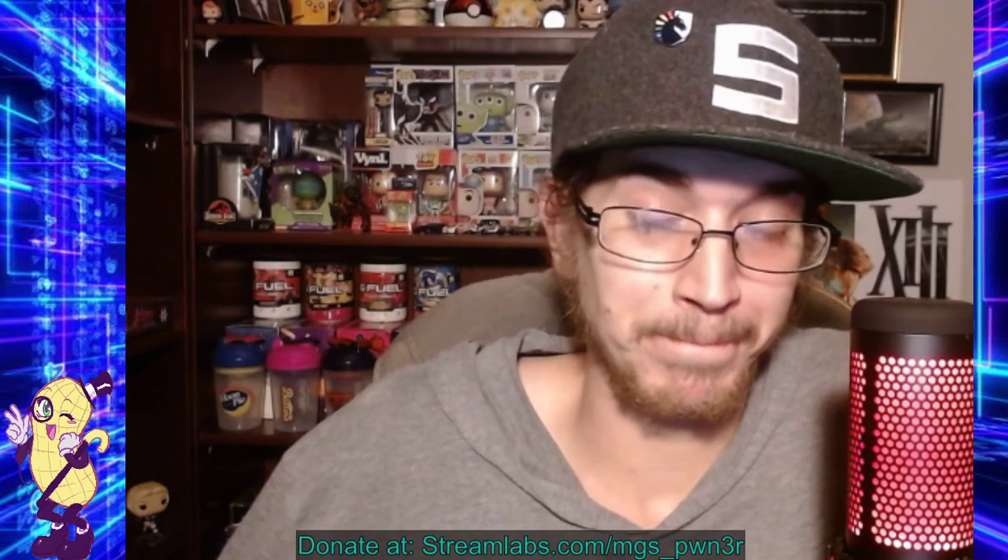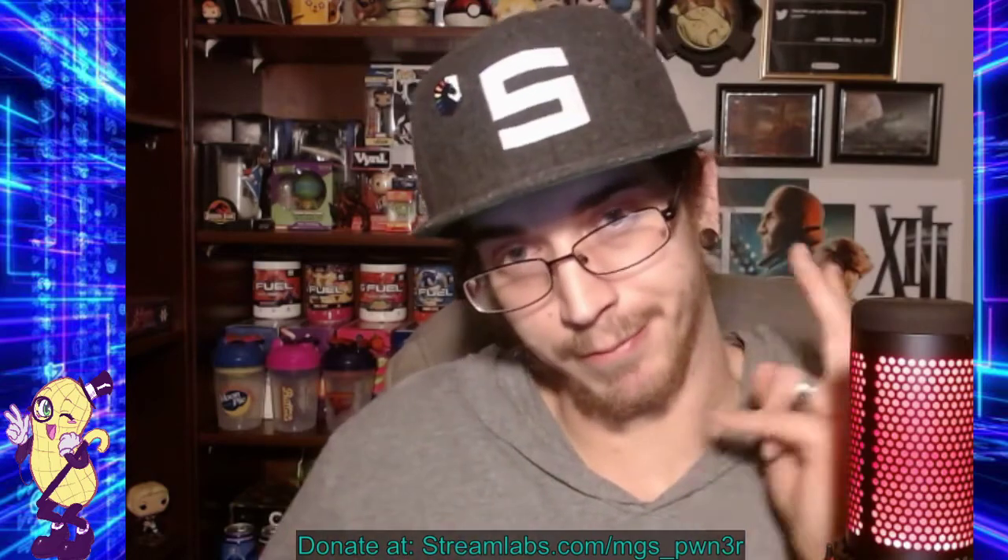That's really all I have to say about that one. If you like this video, click like, subscribe if you're not already — I'd appreciate it. Trying to hit my goal of a thousand subscribers on the channel. Check out my streams over on Twitch, the link will be in the description — play a lot of Apex. If you like donating, link is right there. Thanks for watching. Don't forget to like, subscribe, and share. This has been MGS Pwner. See you guys in the next video. Peace.